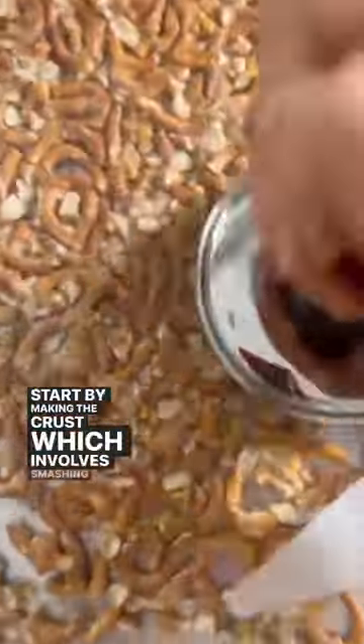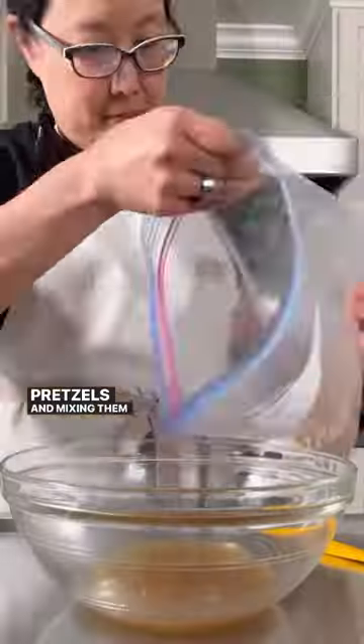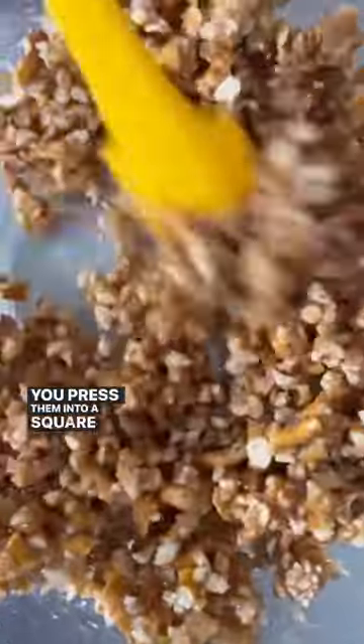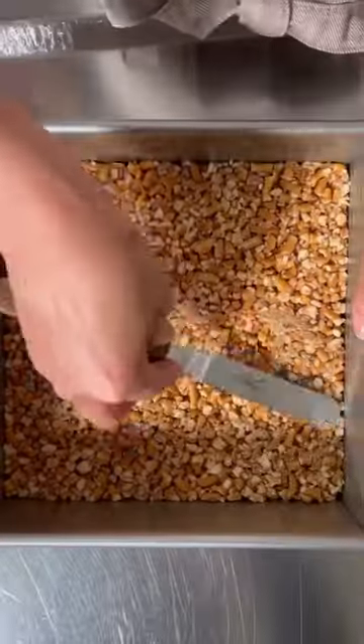Start by making the crust, which involves smashing grain-free pretzels, mixing them with melted coconut oil and maple syrup. Press them into a square baking pan and bake it for 10 minutes.